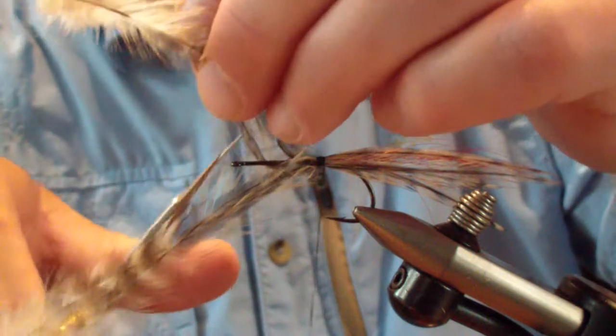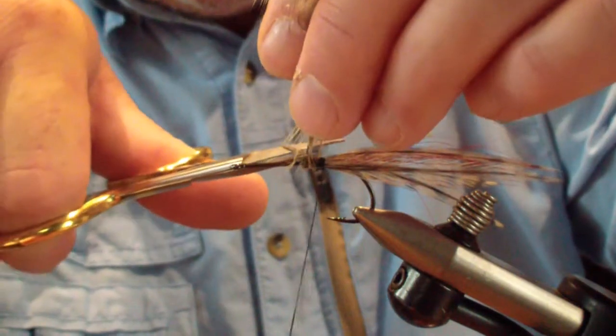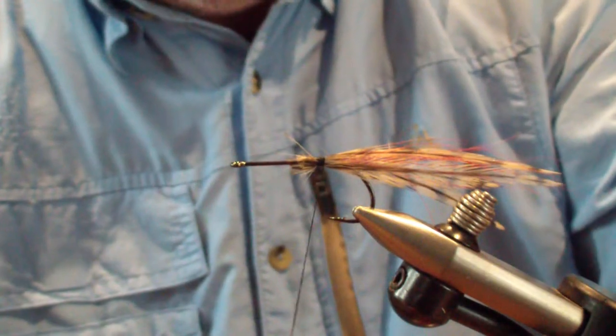Now we're going to trim that off — just cut them off, no worries. Get any little straggler there, doesn't matter.